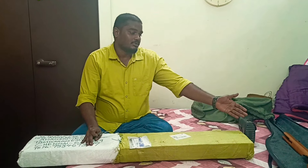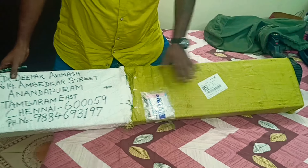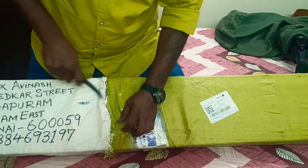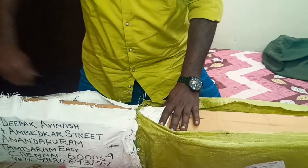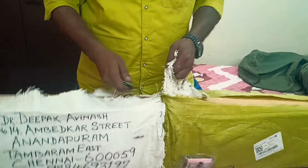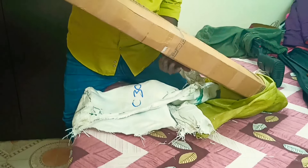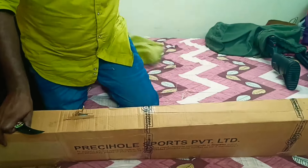We will unbox this and compare it to the Zanna. We have a direct SDB dealership in Kolkata. We have a package. So don't think that it's from a pressy hole — it's from SDB.